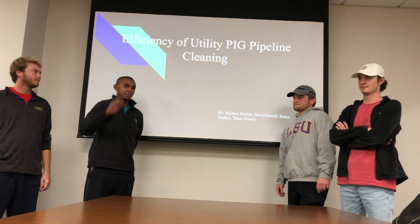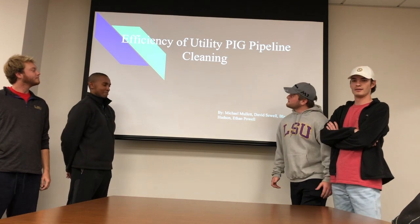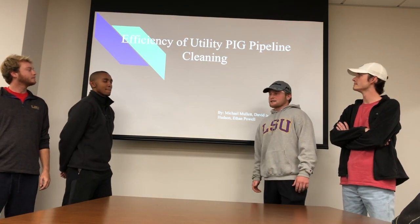Hi, I'm Michael Mullet. I'm David Sewell. I'm Ethan Powell. I'm Blake Hudson. And we are going to be talking about the efficiency of utility pig pipeline cleaning.